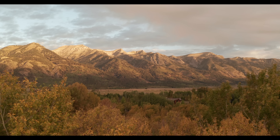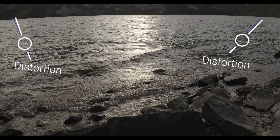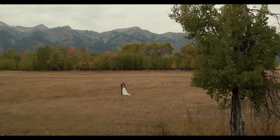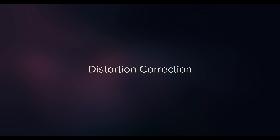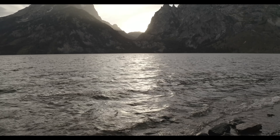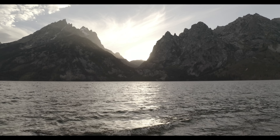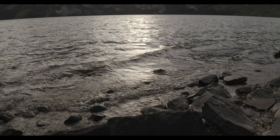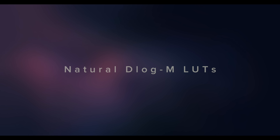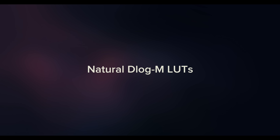There are three problems to correct in post: fix the flat D-Log image, fix the barrel distortion, and optionally do further color grading. The lens distortion can be distracting — I got an update from DJI and they won't be able to fix it with firmware, so I made a correction for it in Premiere and Final Cut that you can download for free.